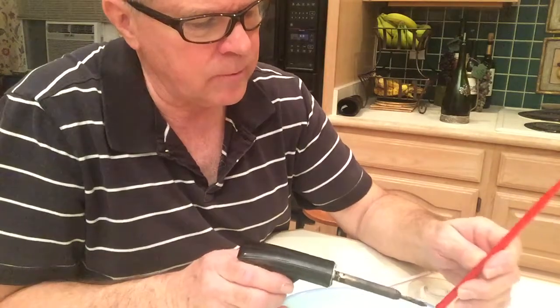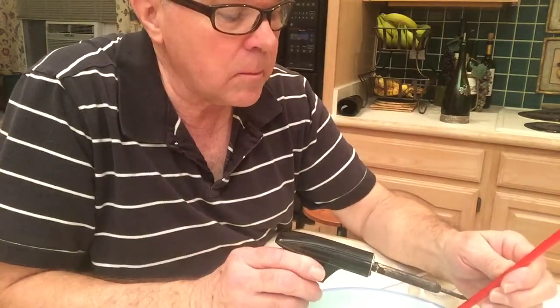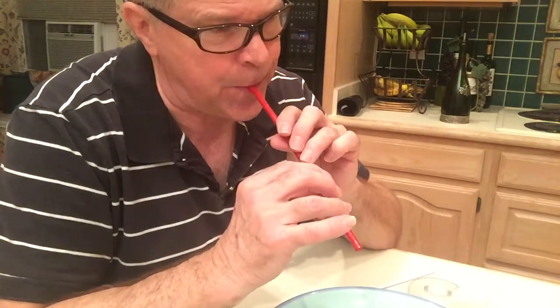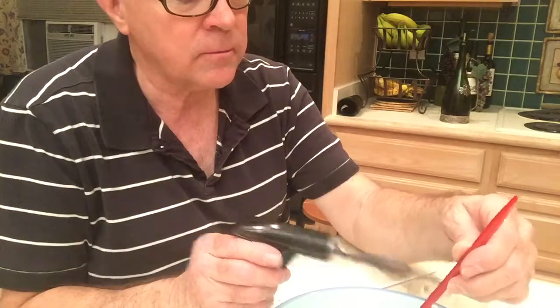See if we get the next note in the scale. See if we got the fourth note. Not bad, it's going up. Next I think I'm just gonna go ahead and poke the next one too.